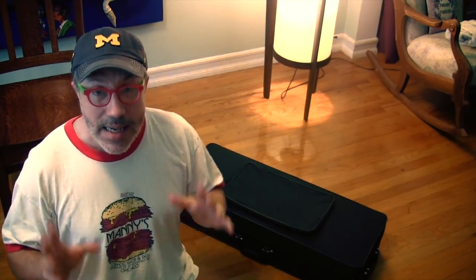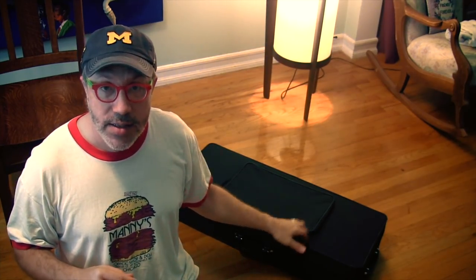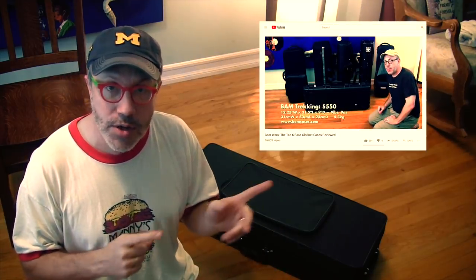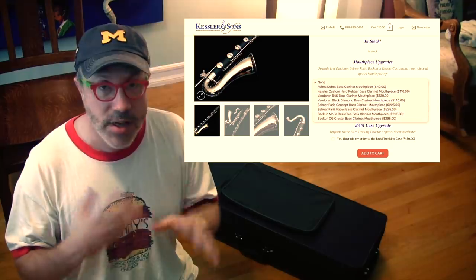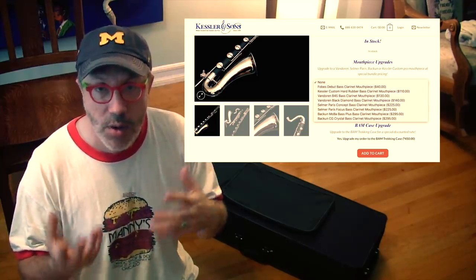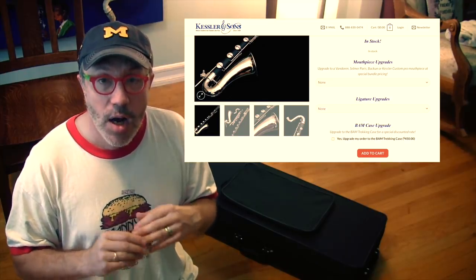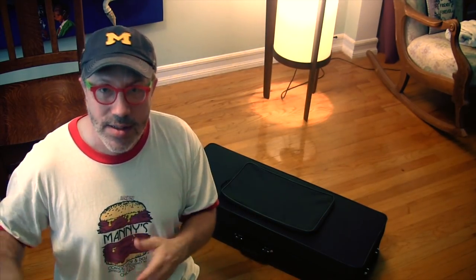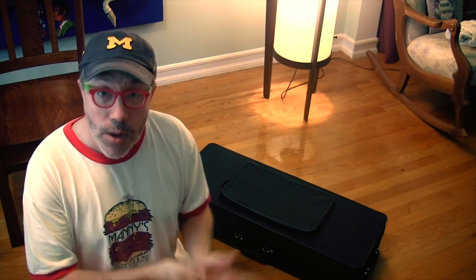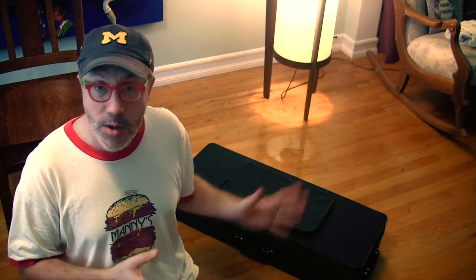The other thing that Dave Kessler does is that when you order from Kessler, you have an option to upgrade the case to a BAM trekking case — you can go watch my video reviews of cases — and you also have an option to change the mouthpiece if you want a Rico, Vandoren, or Selmer mouthpiece. He's willing to swap that in for an additional charge, so you get the case and mouthpiece you want rather than having to sell the stock ones on eBay. But here we have the stock bass clarinet case, so let's open it up.